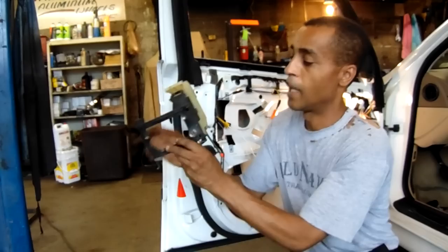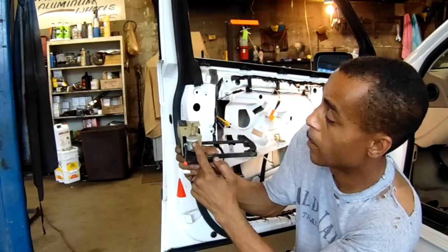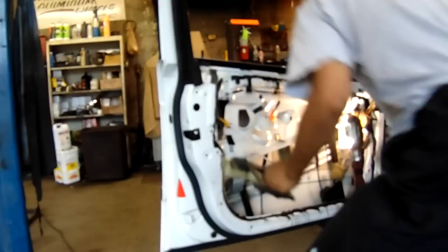Here's the lock cylinder, as you can see. This part engages into an actual mechanism on the lock, and this part turns up and down. But this will have to come apart and have new guts put in to rebuild it so it will actually work. I've got a good friend that's a locksmith, so maybe we can fix that together.